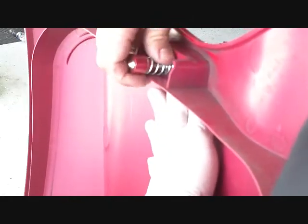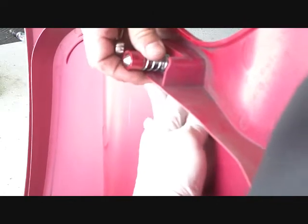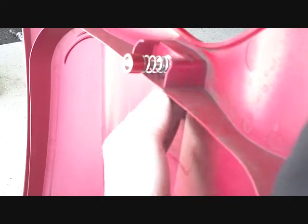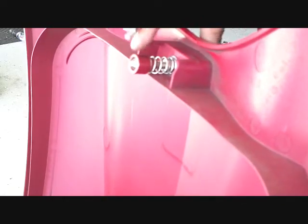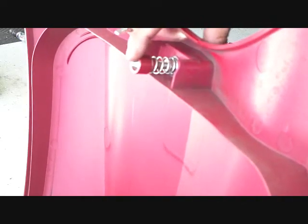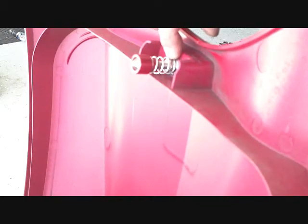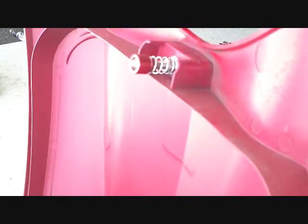You have some adjustability up and down on the latch. Basically what we're going to do is check the fitment back and forth before we tighten the jam nuts, and we'll show you that.